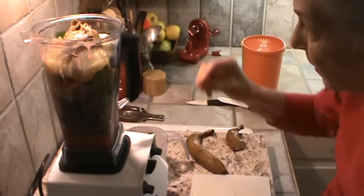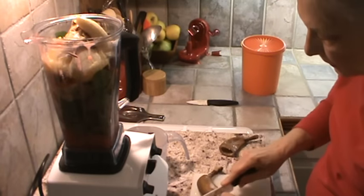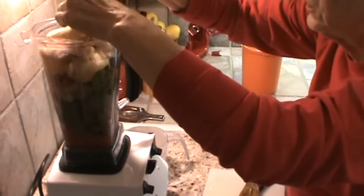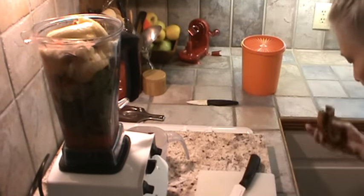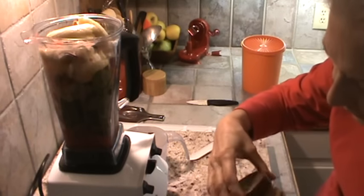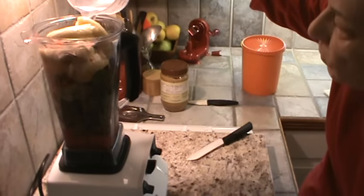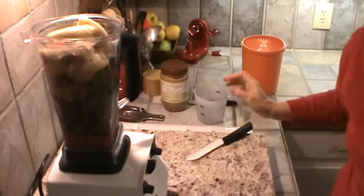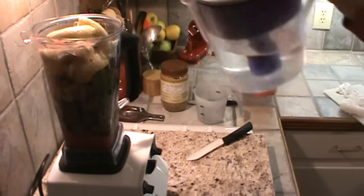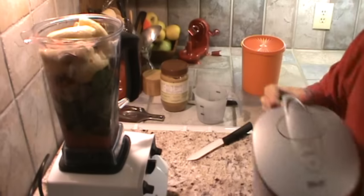Right on top of that I'm going to put the other half of banana, and then one more banana — these were previously frozen. Now we're ready to start mixing this up. I'm putting in about a cup of water, and I probably actually need just a little bit more — so that's more like two cups of water.